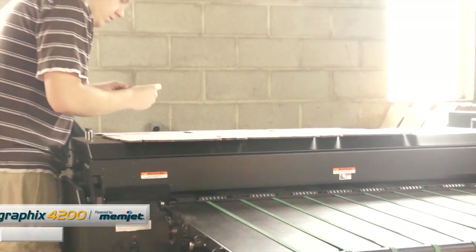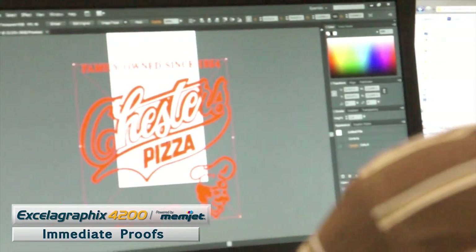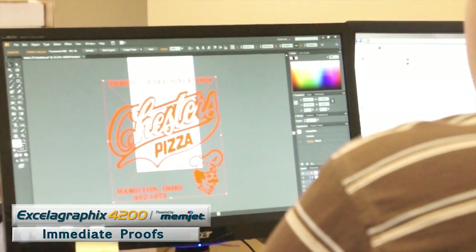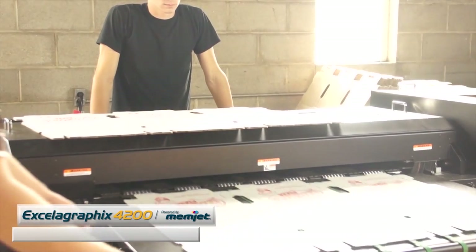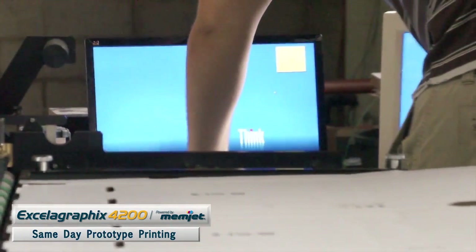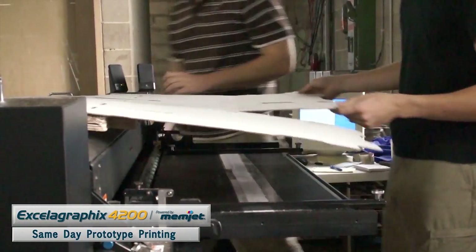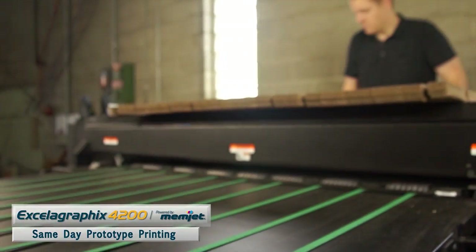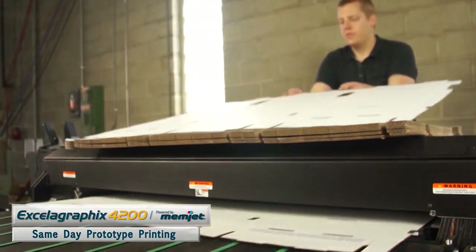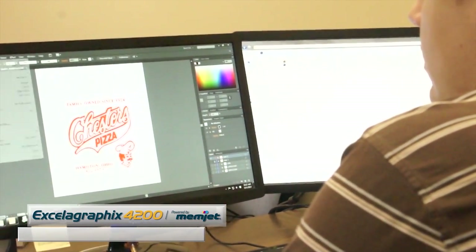Complementing each other, we've used the new printing technology to gain business for the traditional printing as well. Printing proofs is a big thing — you have a customer call in at one in the morning and you're FedExing or UPSing out a printed proof sample the same day, which is unheard of. We can print the proofs on the pizza box whether we're printing on the new printer or the old technology, and turn something around the same day — pricing and print samples out within a 24-hour period.